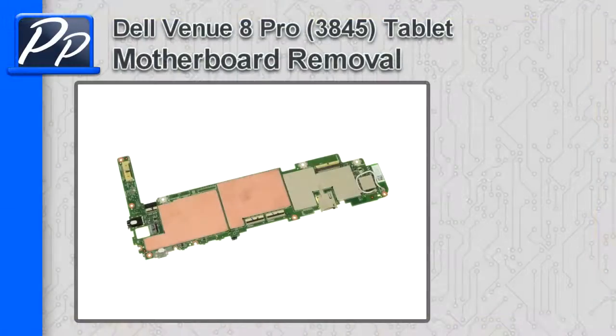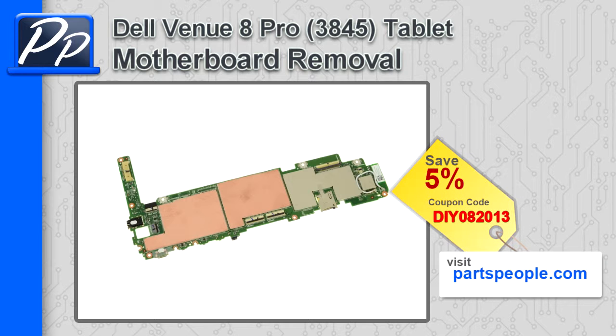Hey guys, it's Roscoe with Parts People. In this video, I'm going to show you how to remove the motherboard on a Venuate Pro 3845 tablet. If you're looking for parts for this tablet, go to our website and use this 5% discount coupon.